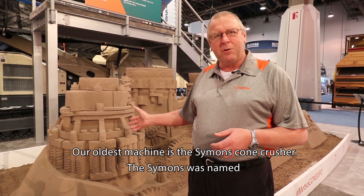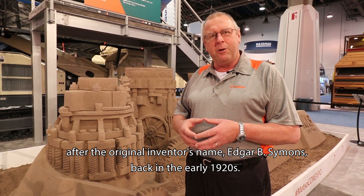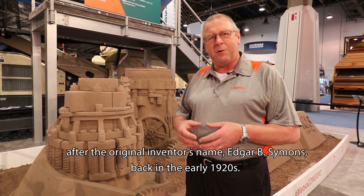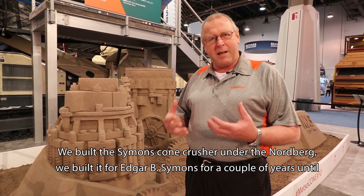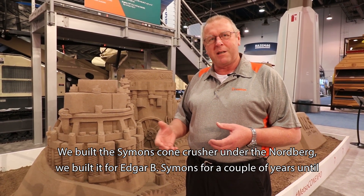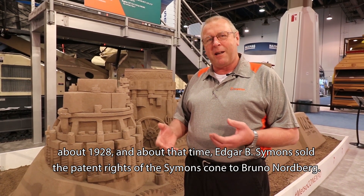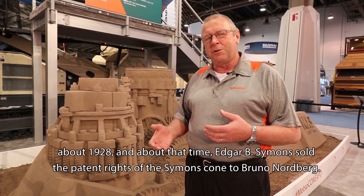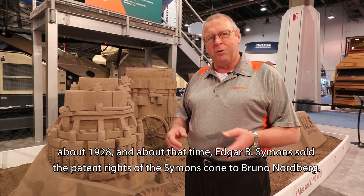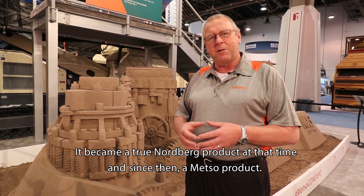Our oldest machine is the Simons Cone Crusher. The Simons was named after the original inventor, Edgar B. Simons, back in the early 1920s. We built the Simons Cone Crusher under the Nordberg name for Edgar B. Simons for a couple of years until about 1928, at which point Edgar B. Simons sold the patent rights to Bruno Nordberg. It became a true Nordberg product at that time, and since then a Mezzo product.